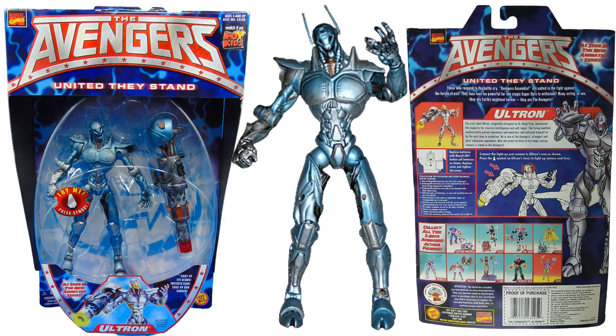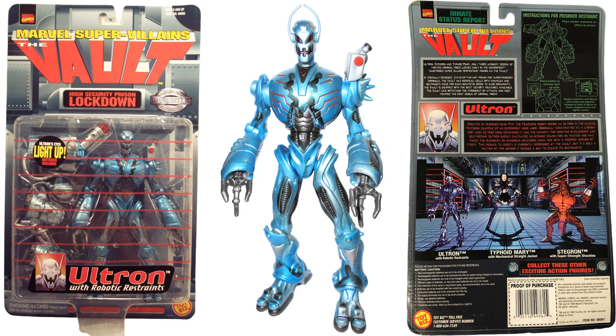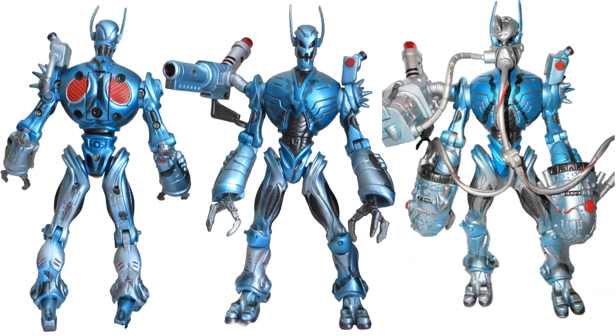Way back in 1997 we had the 5-inch United We Stand Ultron. You can see the front and back of that package — he came with a big giant rocket arm or cannon you can put on there, just stick it to the side of his arm. Also in the 5-inch scale was the 1999 Vault Collection. Front and back of that package, featuring Stegron and Typhoid Mary — those were pretty cool figures for the time — but there's the Ultron figure in the middle, with his rockets and robot restraints.